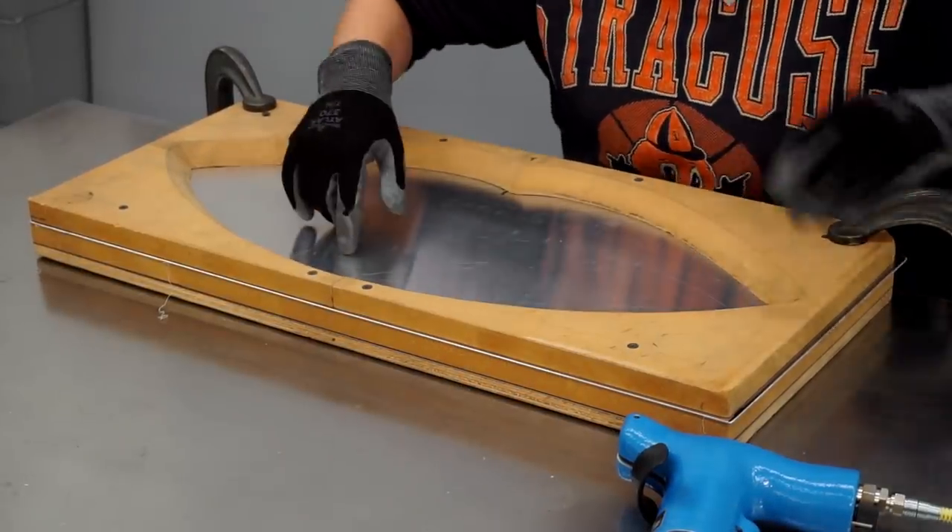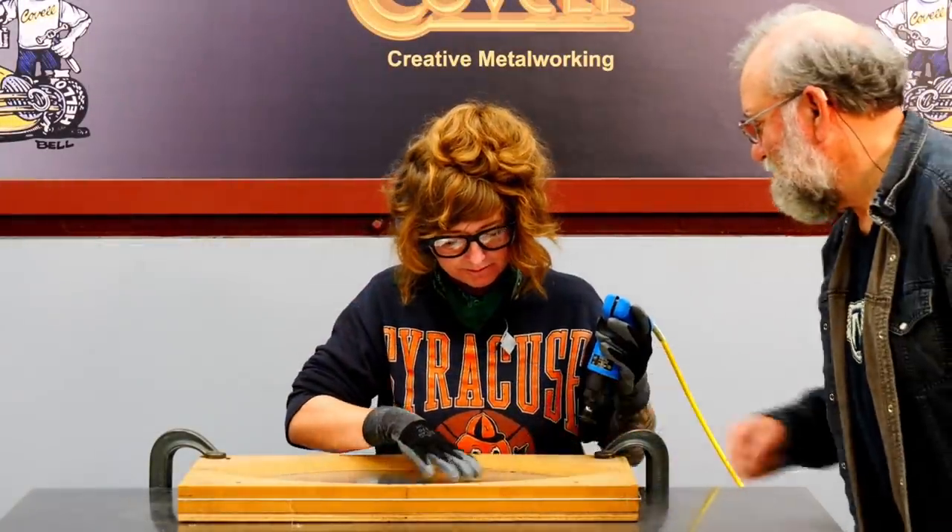Is there anywhere in particular you want me to start? Right there. All right.